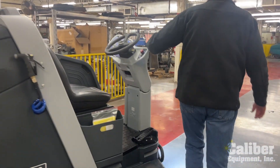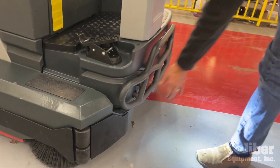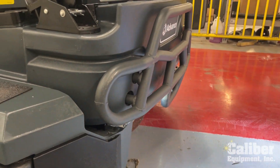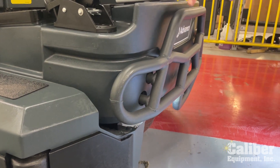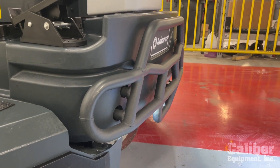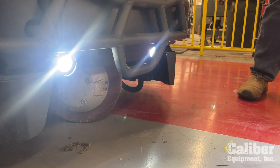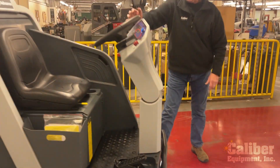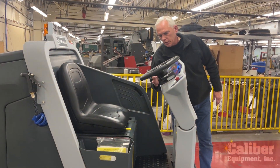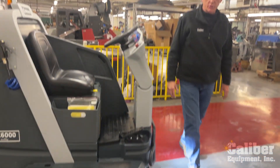Two other features on this particular model: number one, you can get it with an additional bumper on the front to protect it — even though it's heavy steel — as a front crash bar option. And look at those LED lights. So if your warehouse or facility is not that bright, with that option you can really light it up so the operators can see well.